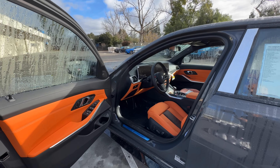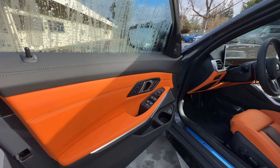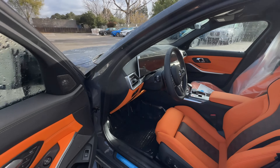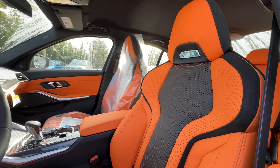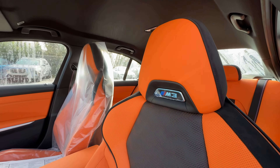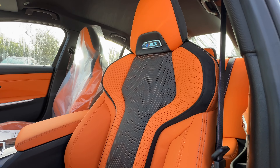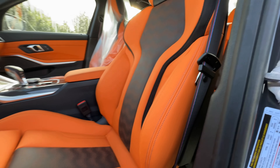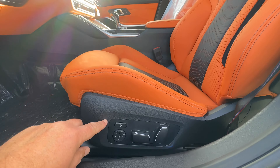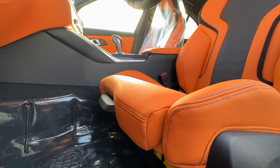Opening up, we have the Kilami Orange full Merino leather — you can tell because the door cards are in Kilami Orange. Standard M Sport seat with M3 badging. The seat is really comfortable. I personally go for the bucket seats, but that's up to your personal preferences. You've got adjustments here for side bolster, lumbar support, and the manual crumb catcher.